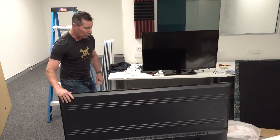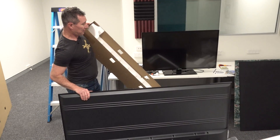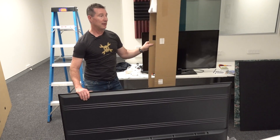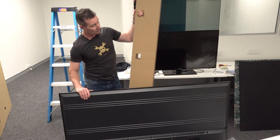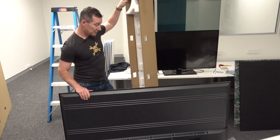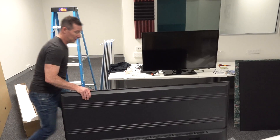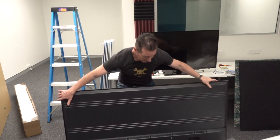Now we can install the feet on the thing. There is the bottom, and you'll notice it's got those holes in there for those plastic clips that we saw. That's the foam in the bottom. So there you go — that is the packaging for a 70-inch TV.